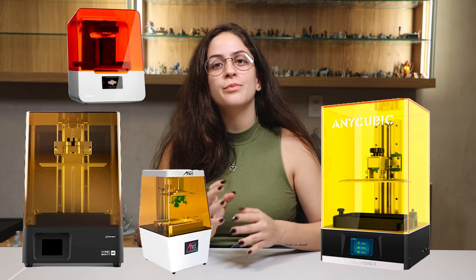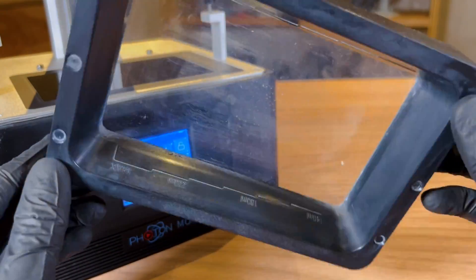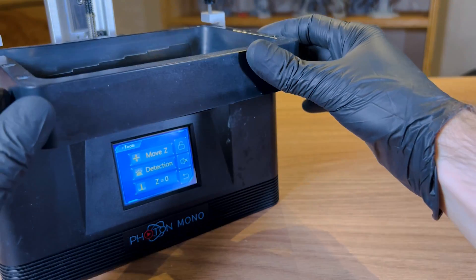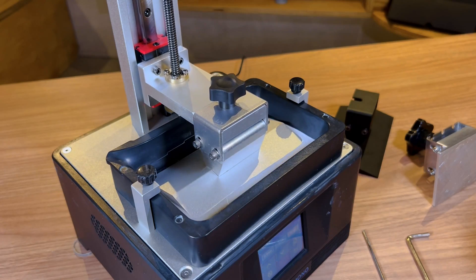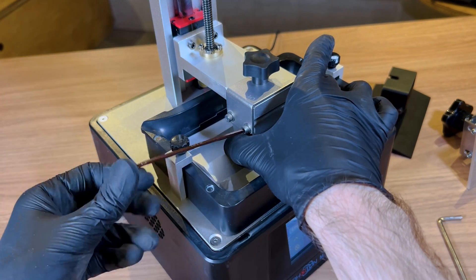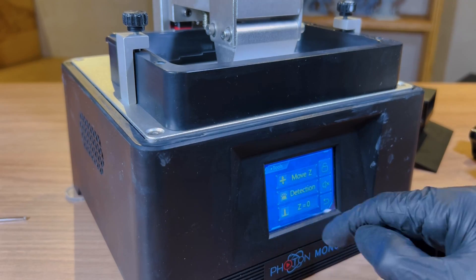The second option is a method called Flint. Basically, instead of using paper between the LCD and the platform, we use the VAT, and the FEP film would have a similar function to the paper. This way it is possible to apply the same leveling process as before, regardless of whether your build plate is still dirty or your VAT still has remains of liquid resin. This method makes the process easier if you are not sure of the paper thickness or the FEP when you change it.